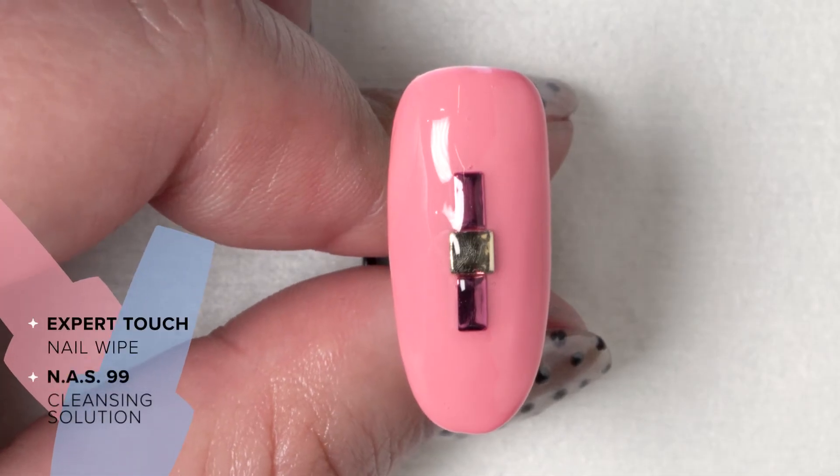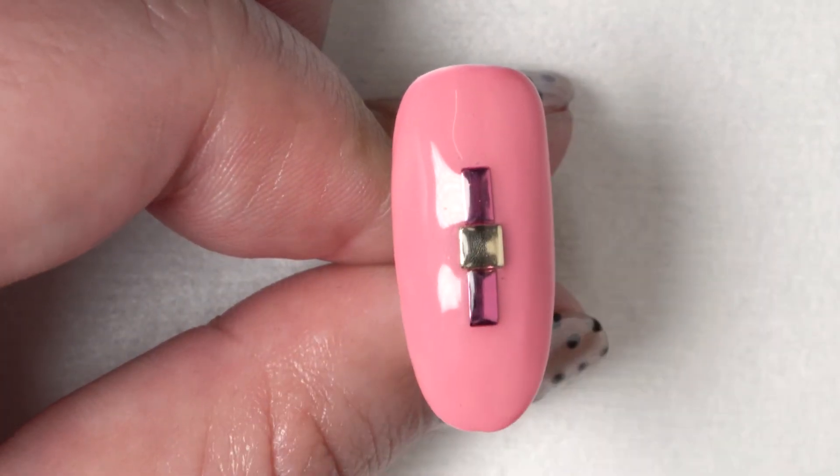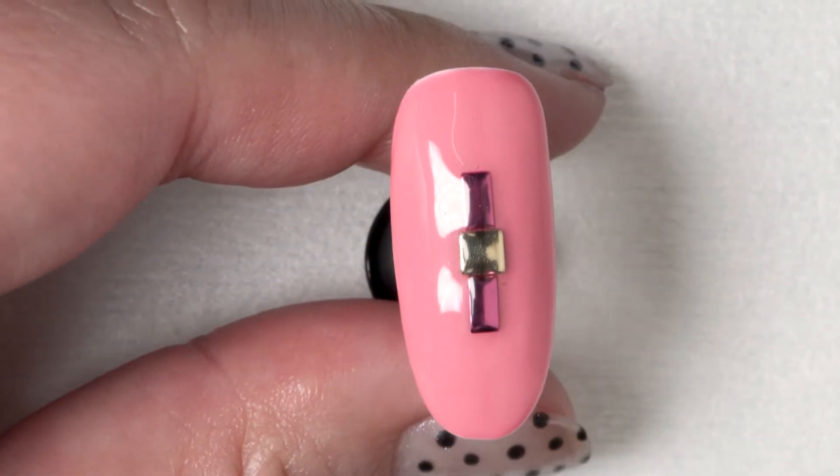After you've cured for 30 seconds, you're ready to cleanse the inhibition layer with a lint-free wipe and alcohol. And that's how you encapsulate studs with gel polish top coat.